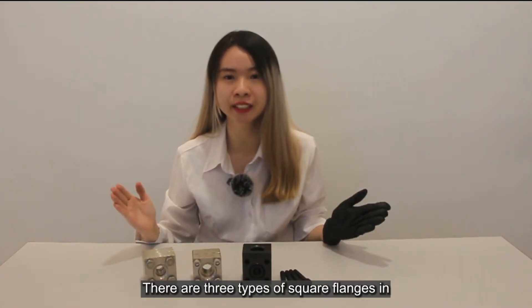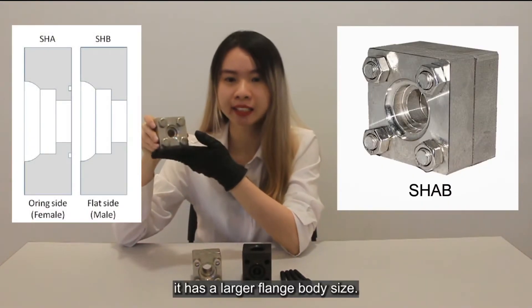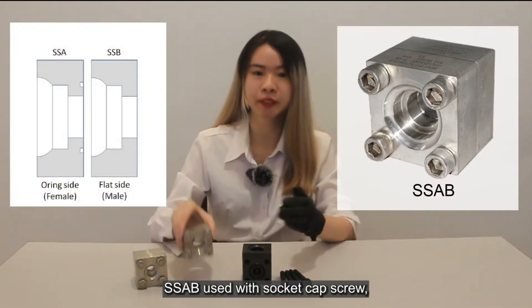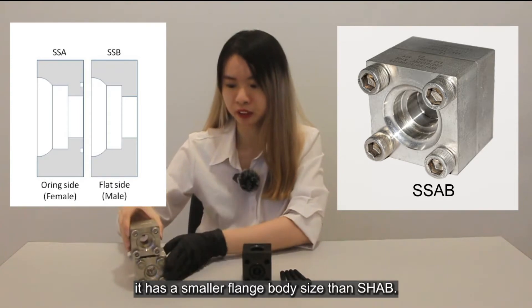There are three types of square flanges in this standard: SHAB, SSAB, and LSA. For the SHAB, it comes with a hex bolt and has a larger flange body size. When it comes to SSAB, it uses the socket-type cap screw and has a smaller flange body size compared to SHAB.